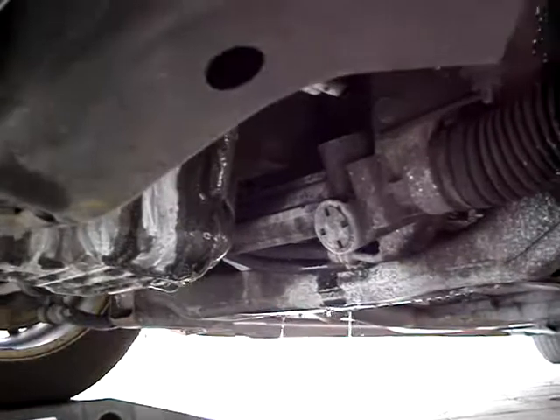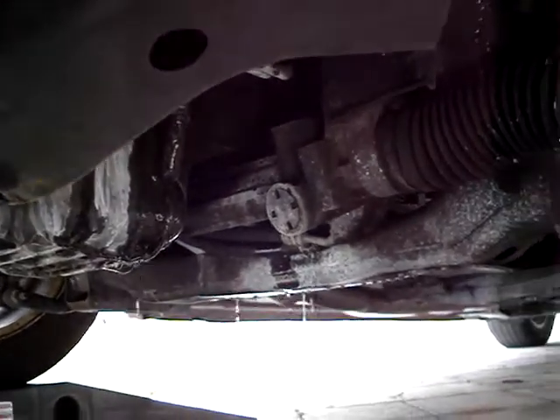I see all the white markings from the water, but I can't see where it's coming from. It's not coming from the radiator, which would be up here. So it's something in the middle of the engine — a hose or a line or something.